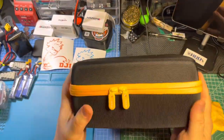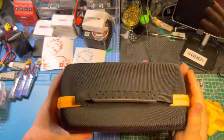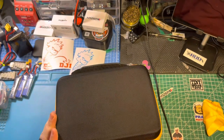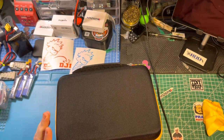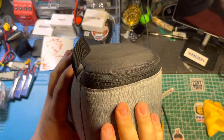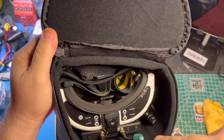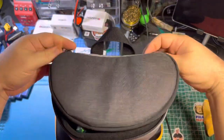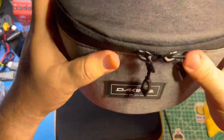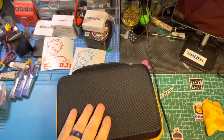In my opinion, this is the best hard case for the HD Zero goggles that I've found. I've tried several. I've tried the ski goggles cases. I've tried these — they're just not big enough with the module. I mean, you can put the goggles in them; I have my HDO2s in there and they fit, but as you can see, they're soft. In my opinion, this hard case works better.